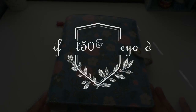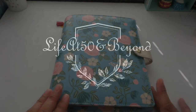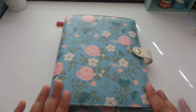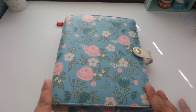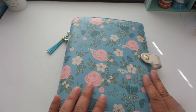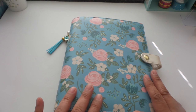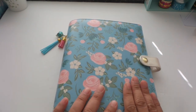Hi there everyone, Josie here from Life at 50 and Beyond. Thanks for joining me here again on my channel. As promised, I am going to be showing you how I am using my new A5 floral Recollections planner. Full price is $29.99, and with a 50% coupon I only paid $14.99. I have done an initial prep on this one.